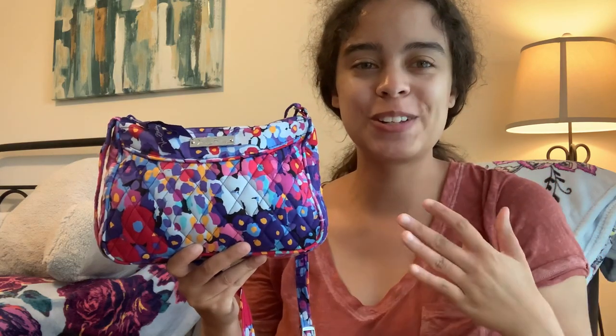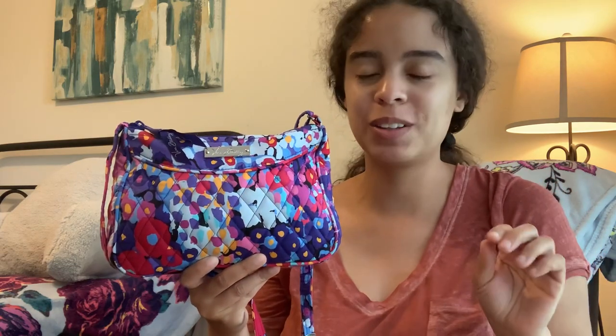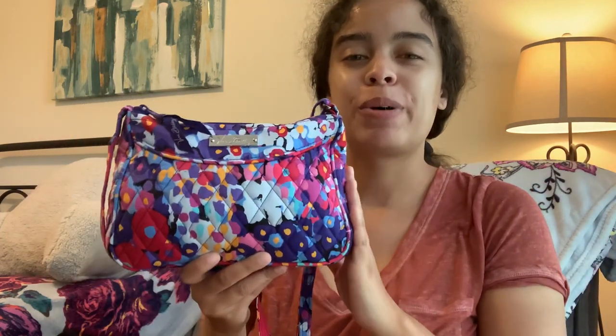Hello, welcome back to my channel. It was a lot brighter in here but in the past two seconds the light completely changed — the sun went down — but nonetheless I'm going to try to upload a what's-in-my-bag video.